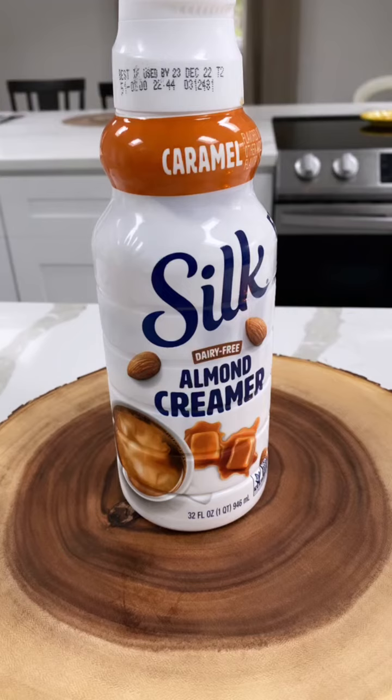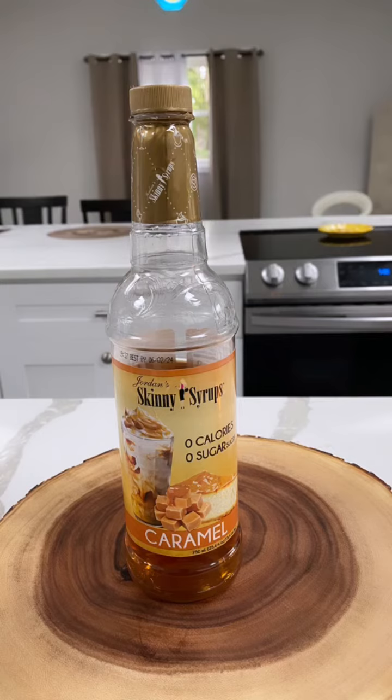I have my creamer, same as yesterday. I also have my syrup that I'm going to be using, that I get from TJ Maxx or Marshalls.